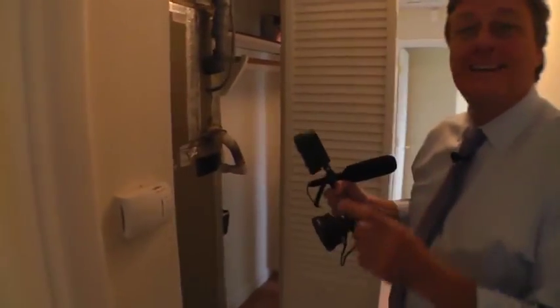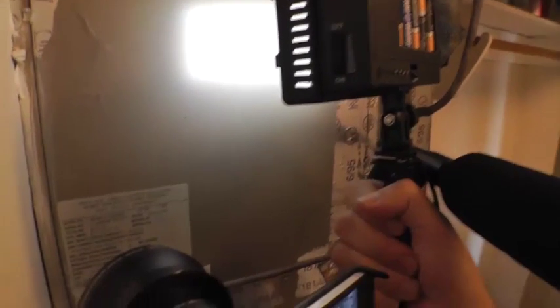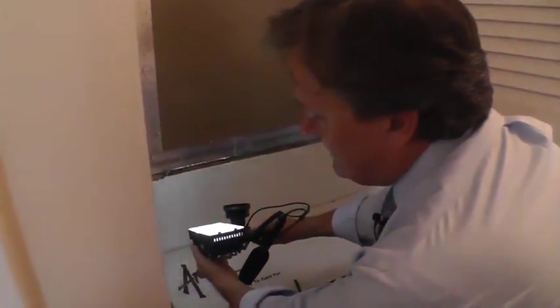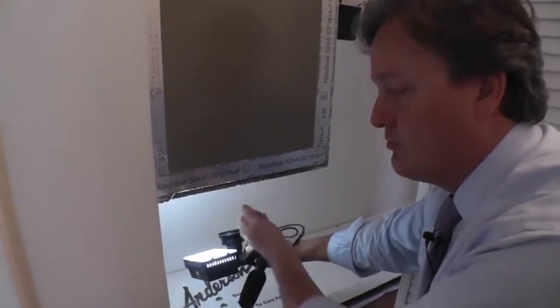To film the AC make, model, and serial number, get your camera up and do that three-second still shot — we'll be able to get those numbers off the plate. Underneath is where the filter is. To show the filter in place and the coil, you would show the filter, then remove it and show whether the coil is clean or not. Use the dimmer switch on your light to get the right exposure.